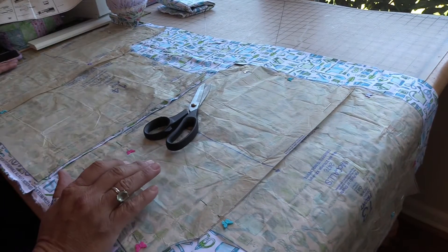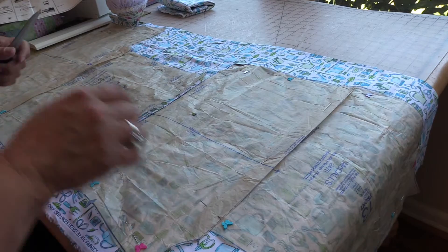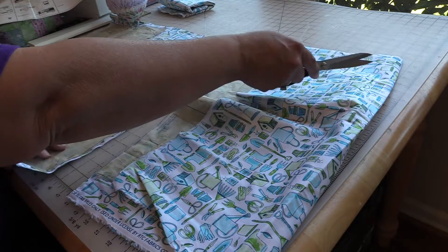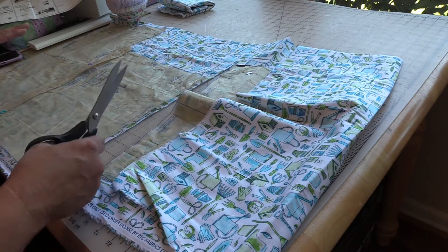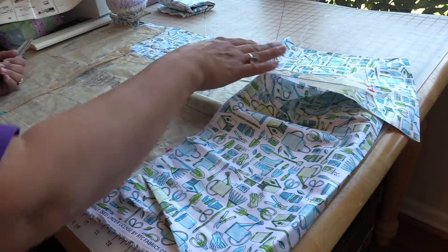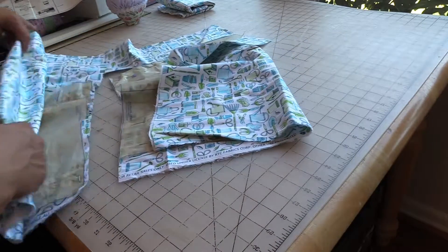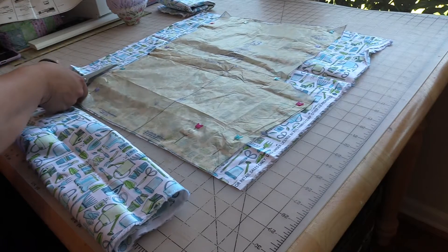Continuing to cut out the shorts. I'm going to try to preserve this section to make a patch pocket for the back, so if I just cut across I would lose a lot of that fabric. Remembering that's on the fold, so I'm just rolling this up and continuing to cut out this side right here.